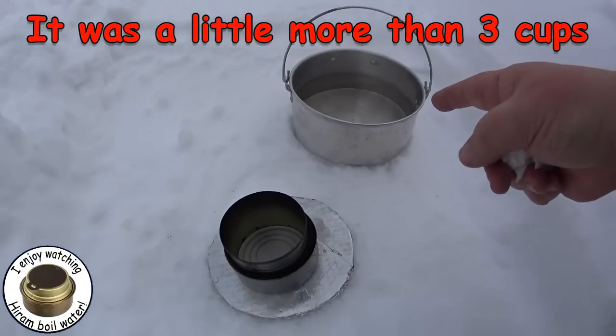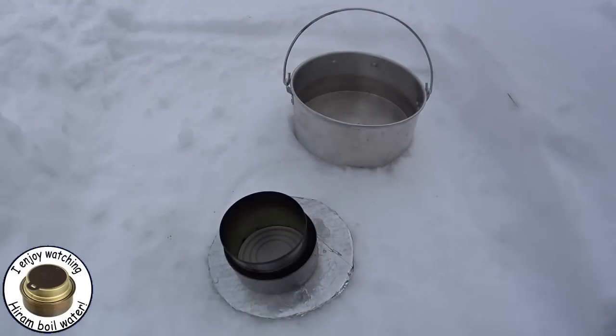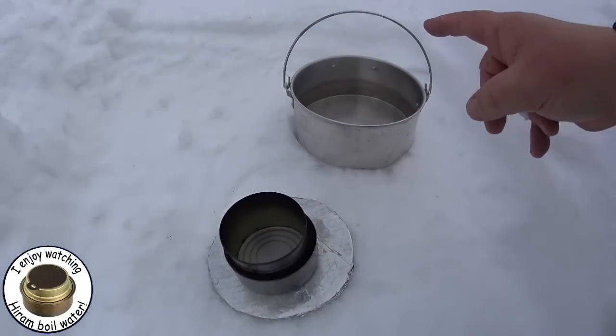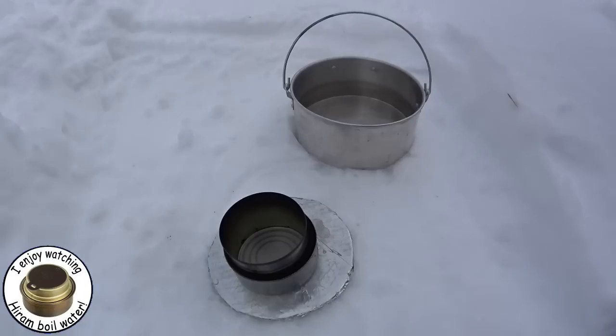A couple of things that would have made this boil faster: I could have used the windscreen. When I first set this up there was no breeze at all, but just like always, once you set it up the wind comes. I normally do use the windscreen. And I should have had a cover on, but I left it off so that you could see it melting and boiling.